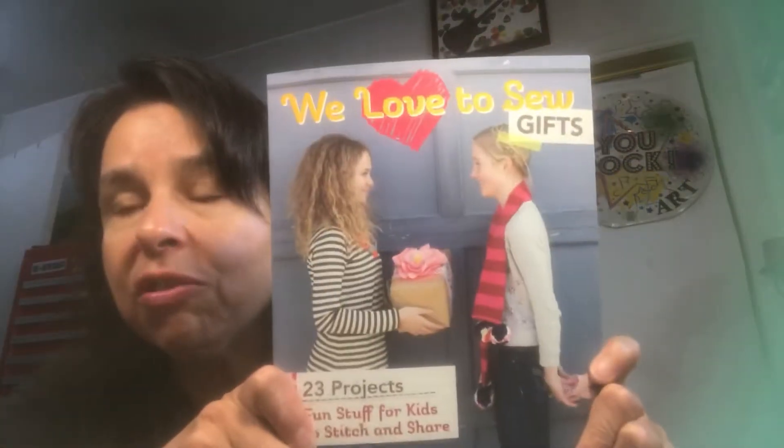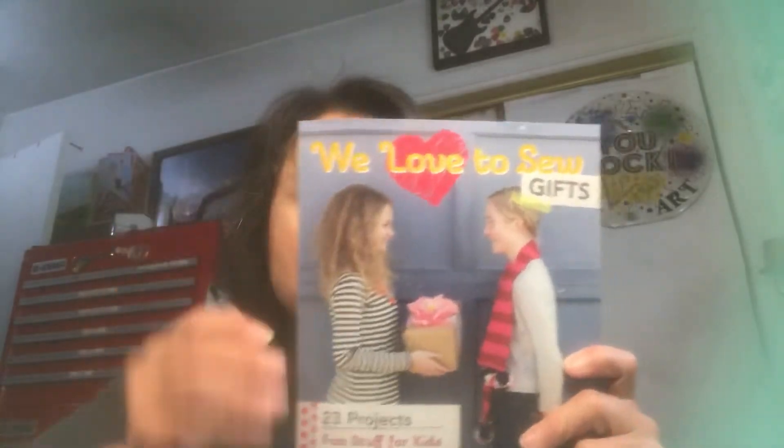One more thing from Dollar Tree — this is a book, another crafty book. It says 'We Love to Sew' and it's crafts for kids — sewing projects. I was looking through it and they are the cutest sewing projects for kids: pillows, little bracelets, just all sorts of really fun sewing projects. So I picked that up.